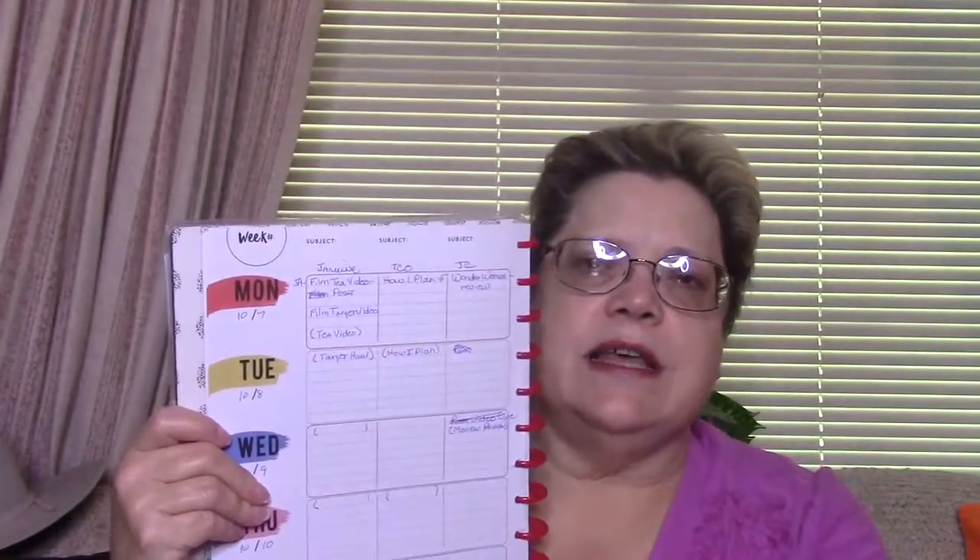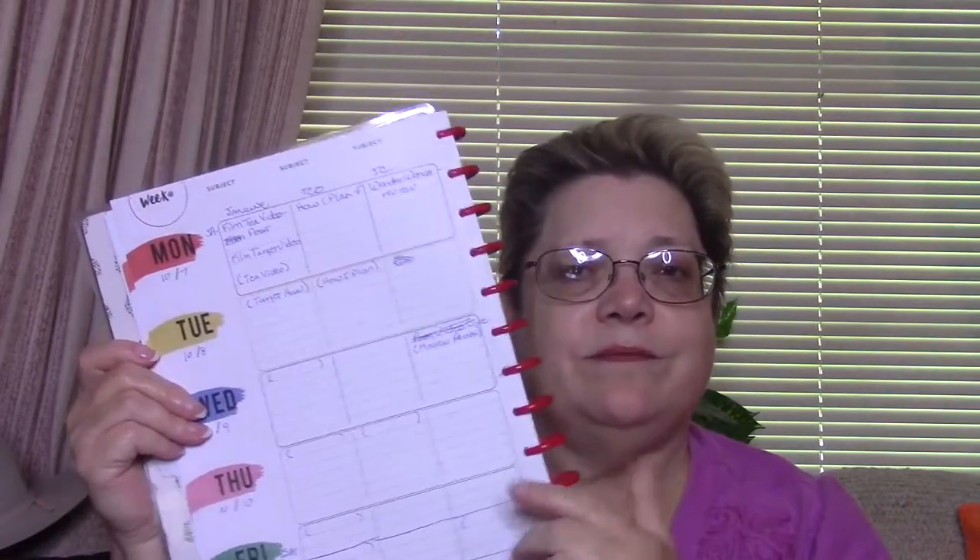The first part has three boxes, plus a place over here where you put the date. The first section right here I use for my various YouTube channels — I have Genuine, The Creative Owl, and my personal channel, which I'm starting to do some videos for. Here I plan out what kind of videos I want to do, what days I want to do them on, and when they need to get posted.